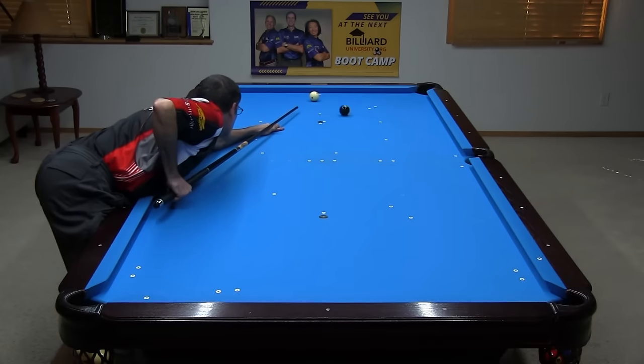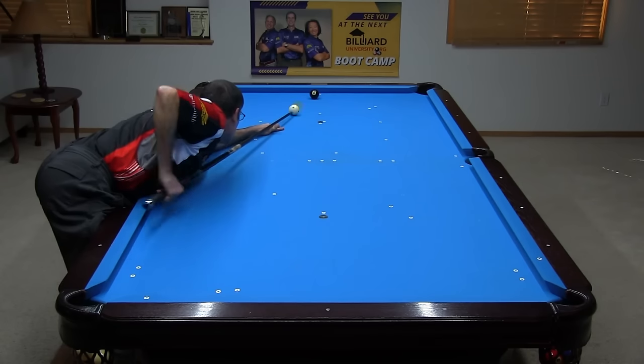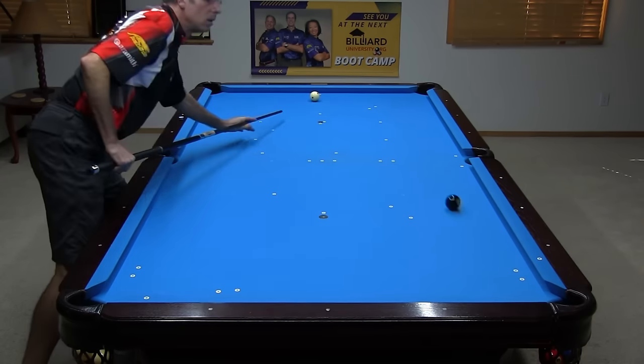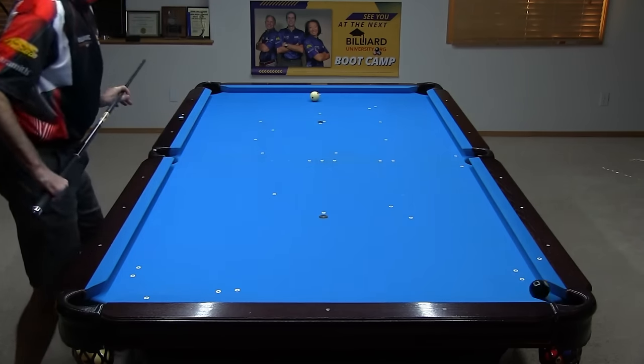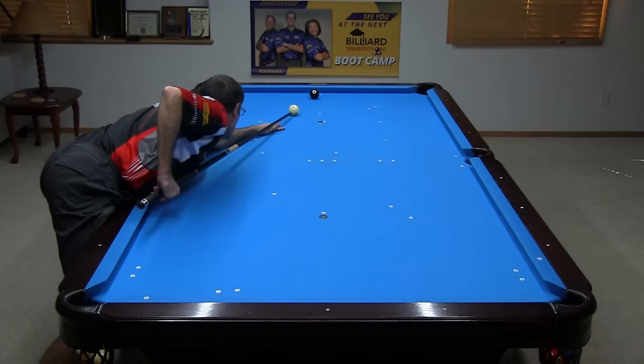This shot goes a hair long on this table. That's the tendency, since any curve forward due to any top spin on the object ball gets exaggerated over the full length of the table. Also, on these long banks, if your aim is off even a hair or if you apply a hair of side spin by mistake, you can miss the bank badly. Here, I was able to pocket the ball with a very slight cut to the left to send the bank a touch shorter.